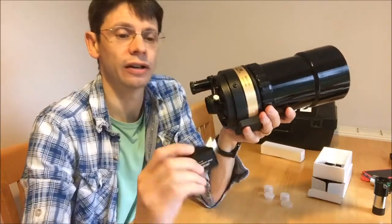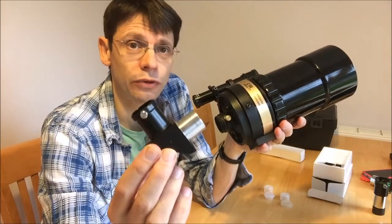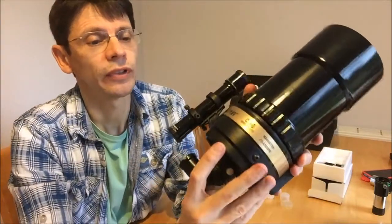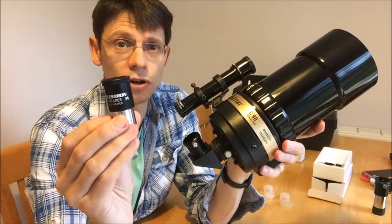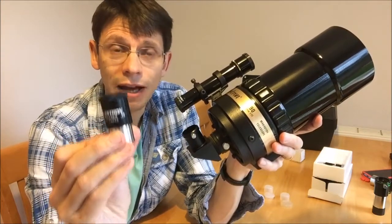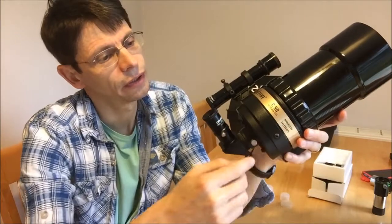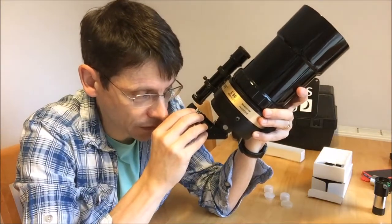Once you've done that, the next thing you do is to take this little item which is the star diagonal. The purpose of a star diagonal is to bend the light from the back of the telescope through 90 degrees. You insert it into the back of the telescope and tighten the bolt just so that it's secure. And then finally, you insert the eyepiece. This is the same eyepiece that you've got, which is an 18mm Kellner — a Kellner is the design of the eyepiece — and with this particular eyepiece you'll get a magnification of about 55 times. You insert that into the diagonal, tighten it up with the screw, and you're all set to go. The light will come into the telescope, be reflected off the mirror inside the diagonal, and you'll be able to view at a comfortable viewing angle if you're looking up at the stars or the moon.